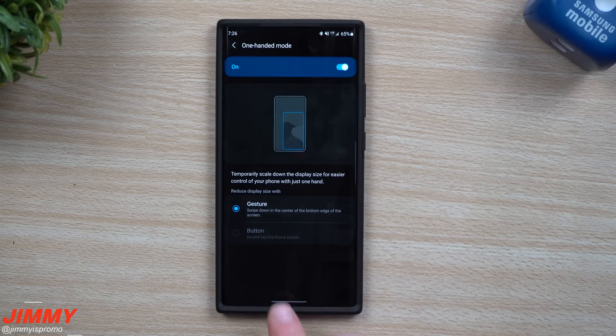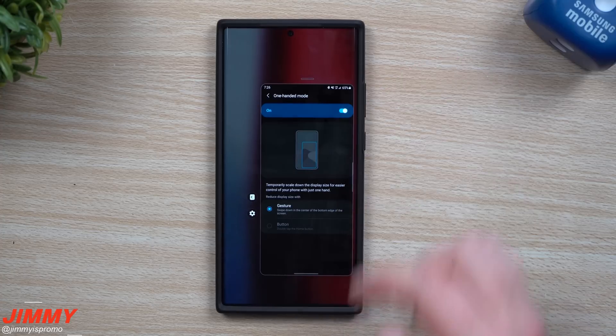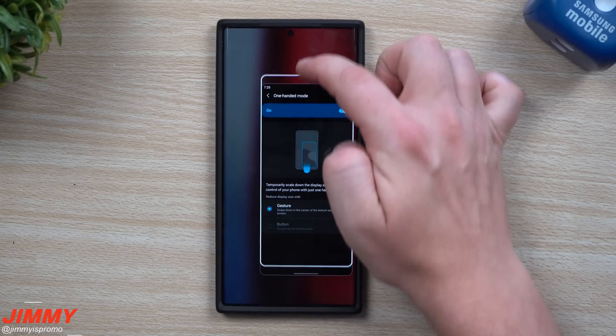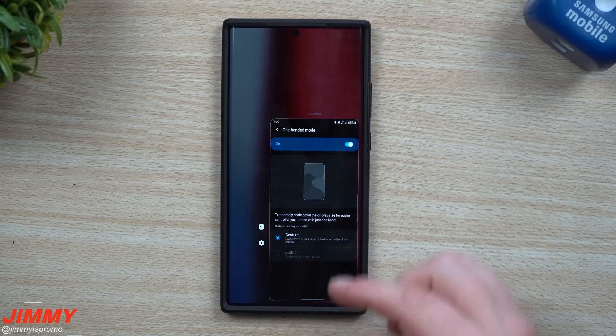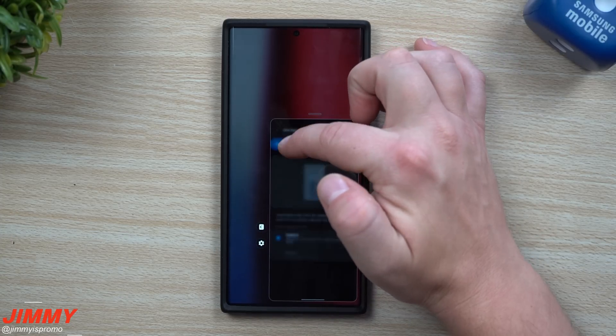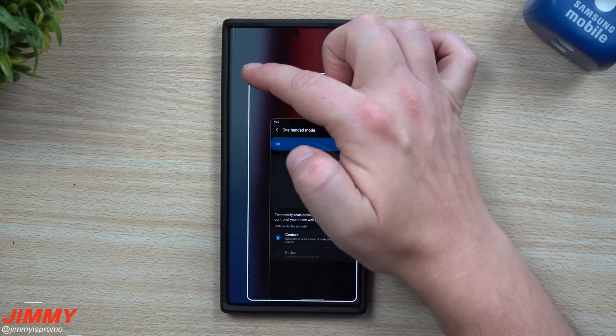Now that you've done that, if you want to get out of it just simply tap outside of the screen and it brings it right back up. In one-hand mode, there's a little bar on the very top — this is how you're able to drag it to the top or bottom. You're also able to resize it.